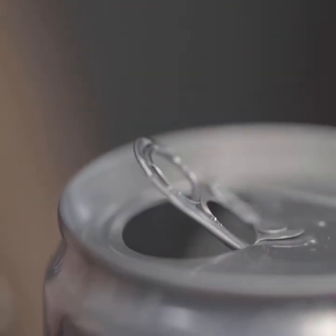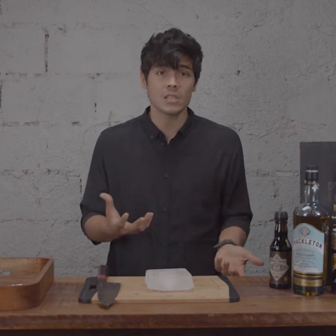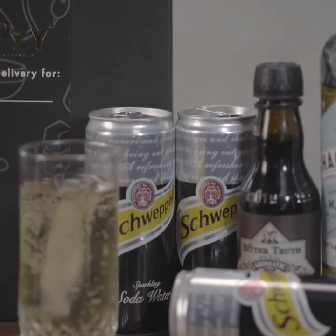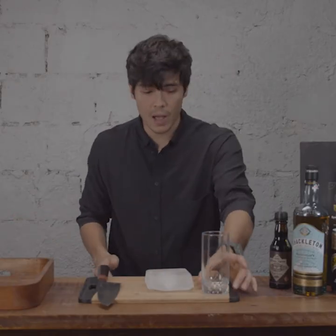A highball is something that is extremely popular in Japan. A lot of people drink their whiskeys there with just a little bit of soda water and some good ice. And you don't really need any tools to make it. All you need is some sort of highball glass.